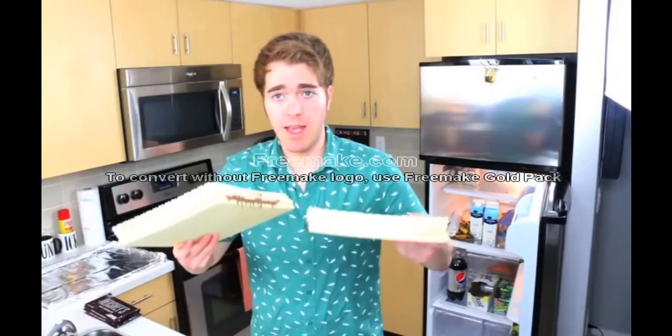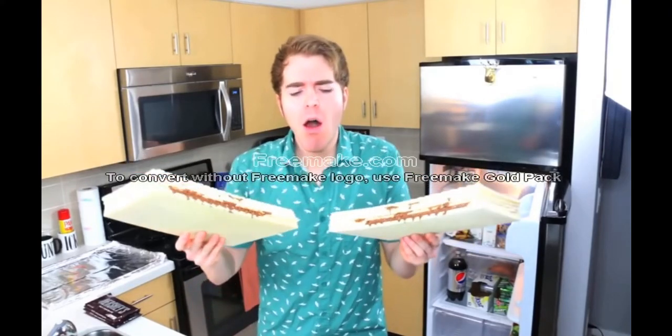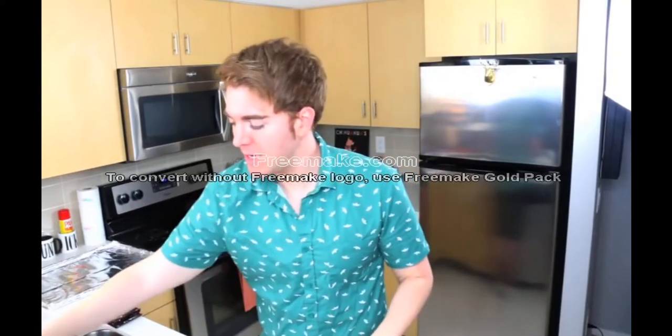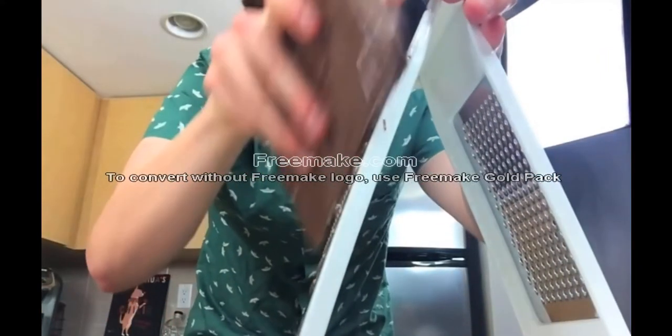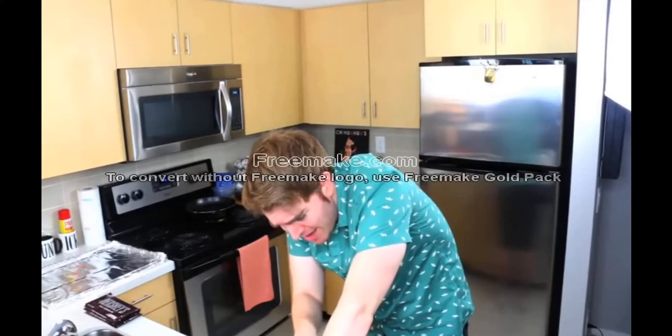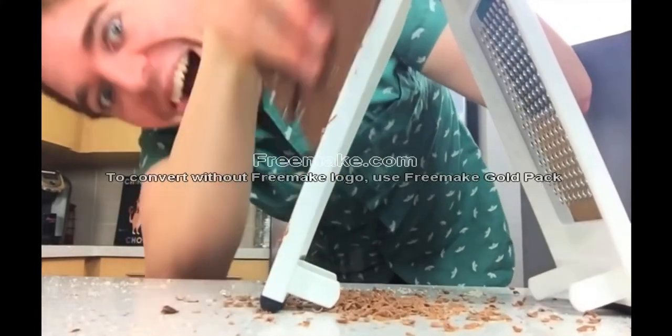I'm going to put this thing in the fridge. This looks fucking good! While that's setting, we have to temper the rest of our chocolate, which basically means we're going to be grating it. It's making a little chocolate rain! 'Chocolate rain, some stay dry and others feel the pain.' This is what cooking videos don't show you. You really think Nerdy Nummies does this? Hell no. She has little nerdy slaves.